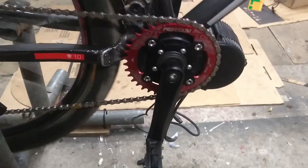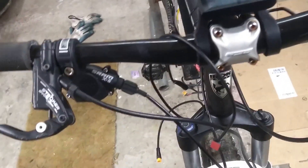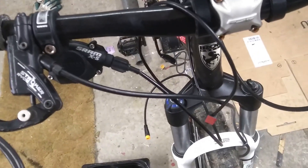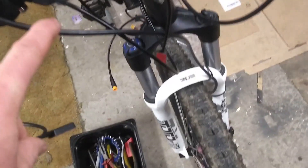We've got nice smooth gears, everything is going well. Now I'm going to try and finish off getting the cabling in position and getting the rest of it all buttoned up. The one thing which is going to be an issue for me is the brakes. Standard e-bike brakes are not hydraulic, and these are hydraulic.